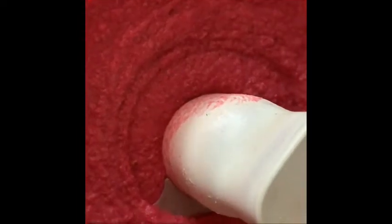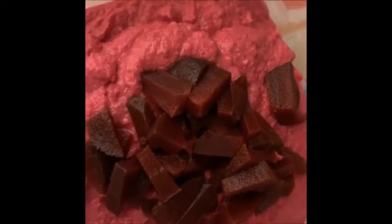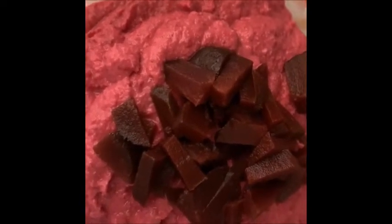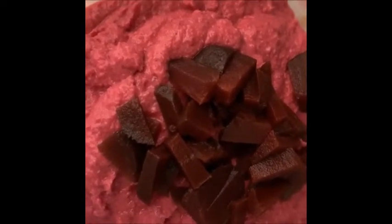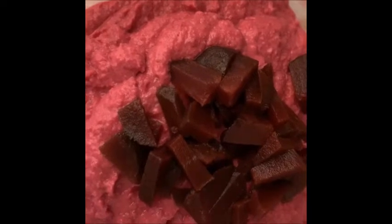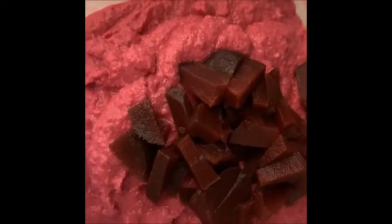So let me show you how I'm going to serve it. I topped it with some chopped roasted beets. To recap: it was one can of chickpeas drained and rinsed, five roasted small beets chopped, three cloves of garlic chopped, half a cup of nonfat Greek yogurt, one tablespoon of extra virgin olive oil, salt and pepper. Put it in the food processor, and I just topped it with some chopped beets. Serve this with vegetables or crackers — it's really, really tasty.